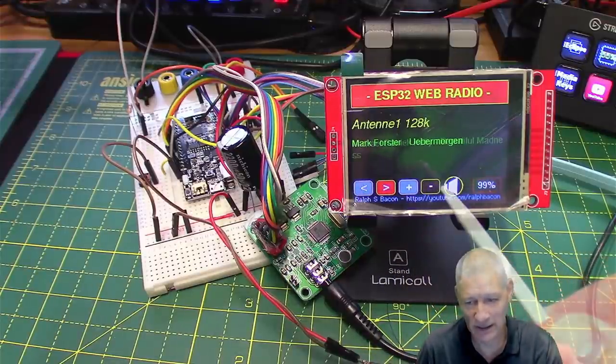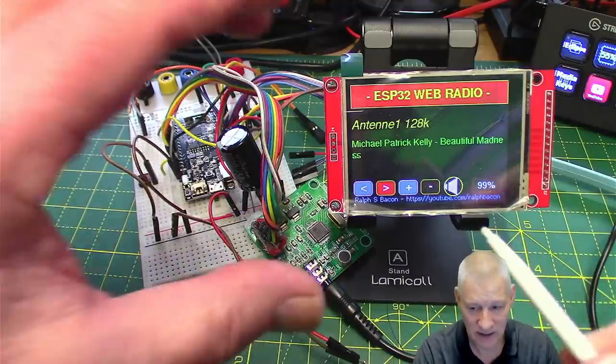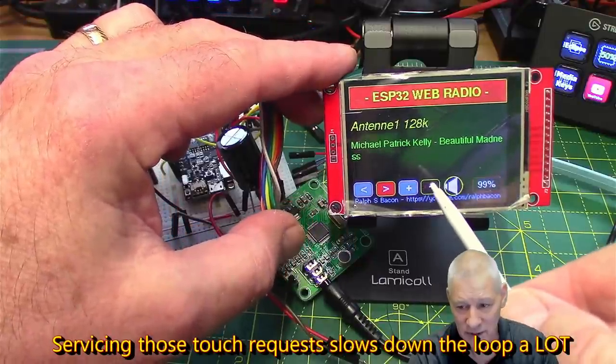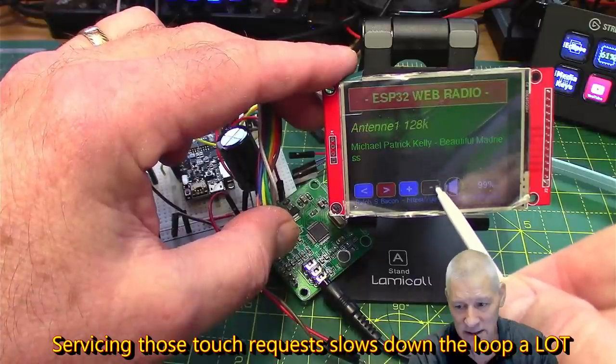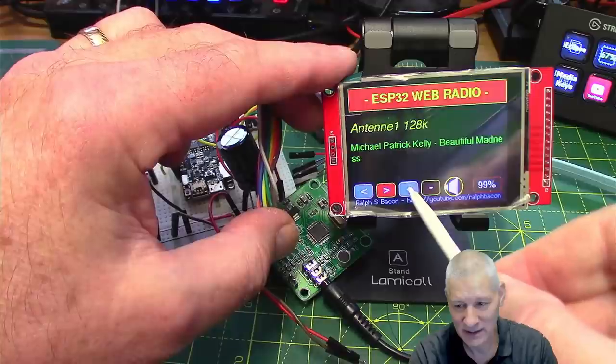I've got it connected at the moment and I'll just demo that — if I hit this minus button you should see it getting dimmer, and it gets brighter again there.